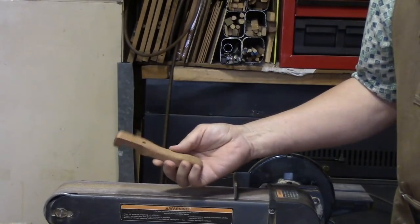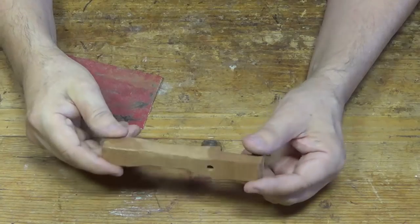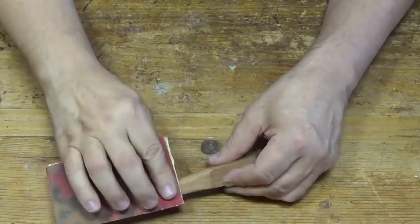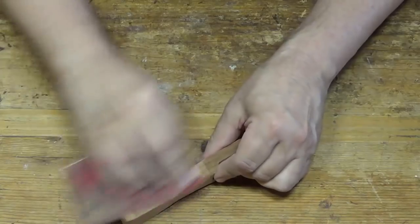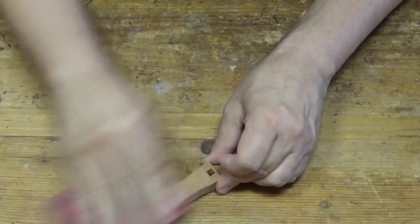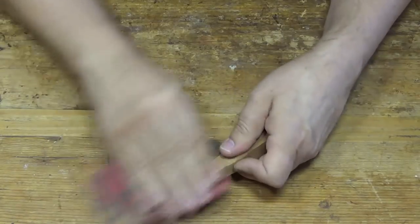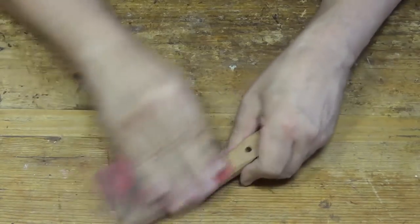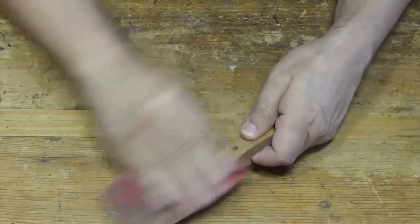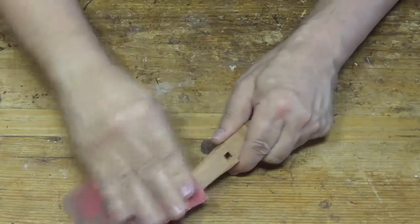That's about all the sanding I'm going to use on the sander — the rest of the sanding I'll do by hand. Here's my sanded bottle opener, and I'm going to finish it up with just a little bit of sandpaper. This is 150 grit. I'm just going to get rid of some of the sanding edges and any burns left by the belt sander. That will give me smooth edges and it will be more comfortable in my hand. It doesn't take much to get rid of those little sharp edges. The belt sander took care of all the real heavy shaping.